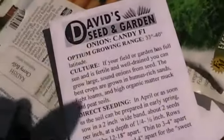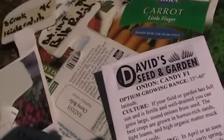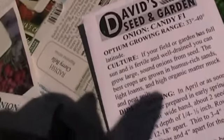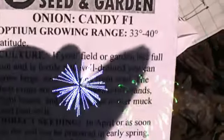The heat wave finally broke and it is a gorgeous Labor Day weekend and we are going to plant some fall crops. Actually, my candy onions — woohoo! I had to order these online because I couldn't get them locally.